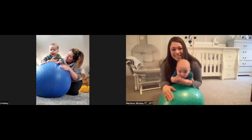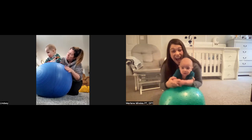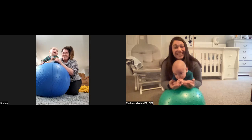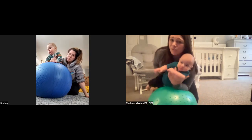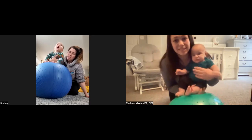Make some sound with that, just like you're doing. And then when you want to come back to sit, stay close, start rolling him to the side, and move with the ball to come back to sit.